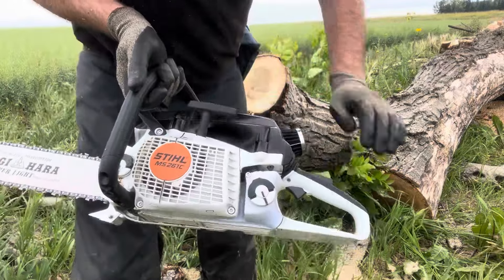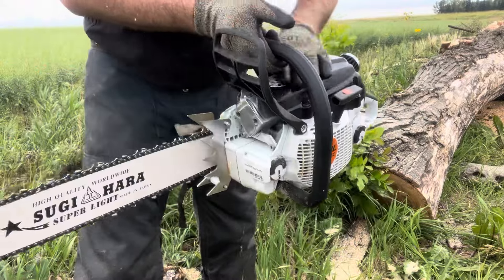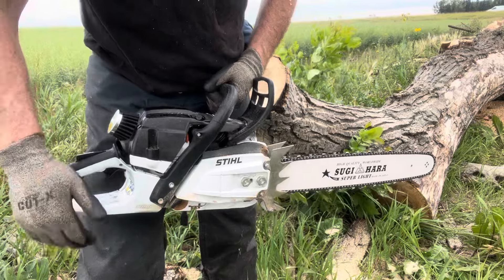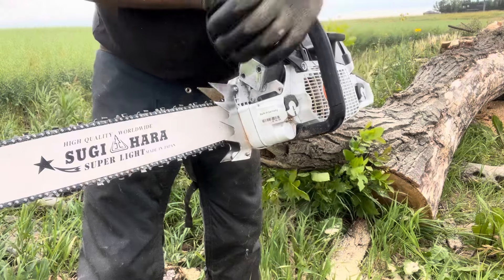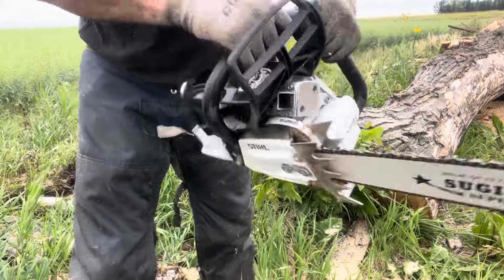Got a real dynamite 261C. This one I did a bunch of stuff for the guy on, and he's had some health issues after an accident, so this thing's actually going to be for sale. It's got the Tsujihara light bar — it's a narrow curve on it.